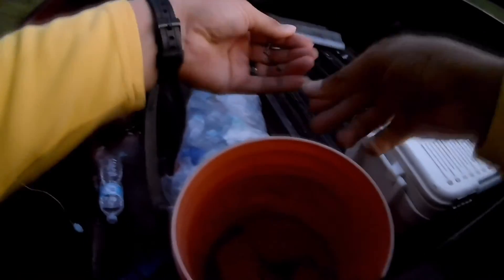I caught a decent sized tilapia. The tilapia and the sunfish — let's use the smallest one first as bait.